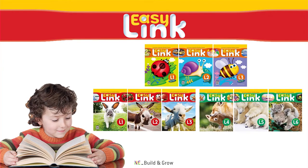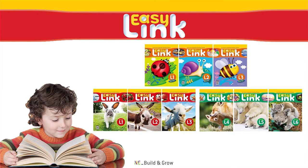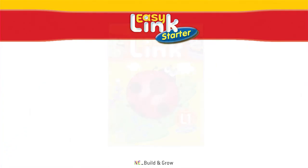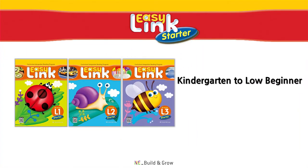EasyLink is a nine-level reading program for kindergartners and other beginner students, designed around a thematic integrated curriculum. The first phase of the series, EasyLink Starter, is aimed at kindergarten to low beginner students. As an introductory reading series, EasyLink Starter enhances literacy and provides foundational reading skills. By exploring interesting content, students will learn the essentials of reading, including sight words and basic vocabulary that will improve their reading fluency.